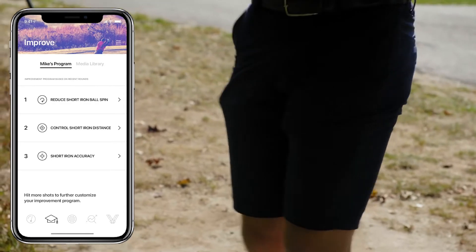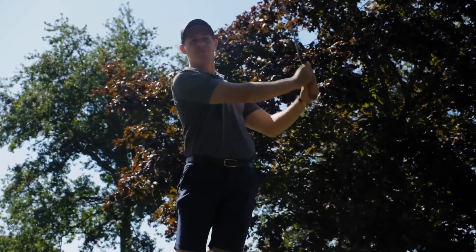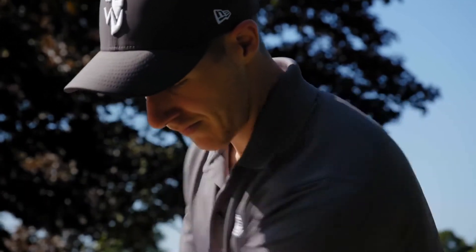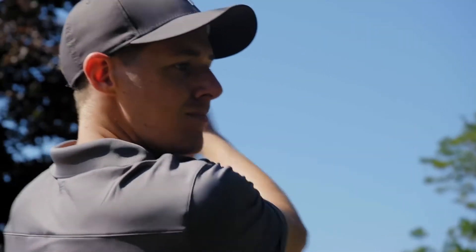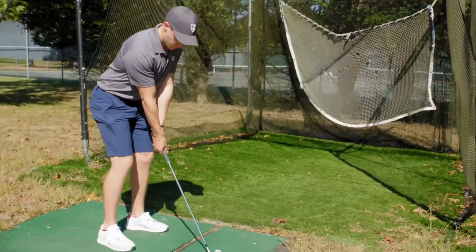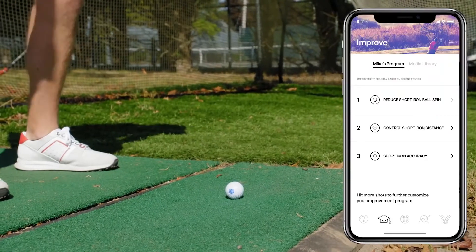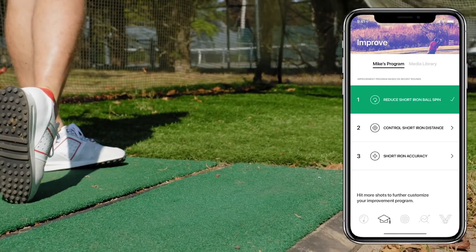From here I can just hit shots and work on this, practice, and go back and check the app. It's going to give me the data from the Graf smart golf ball so that I know if I'm making these changes — when I'm doing it well and when I need to work on it some more. Then I can go back and hit more shots until I've got it down.